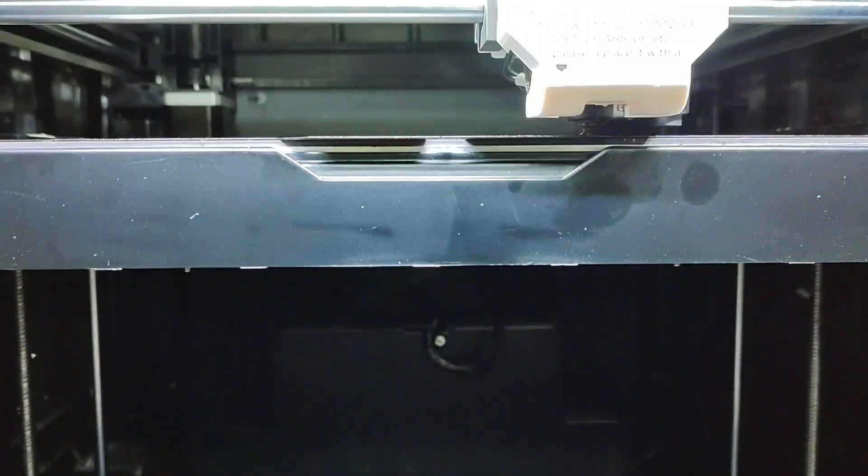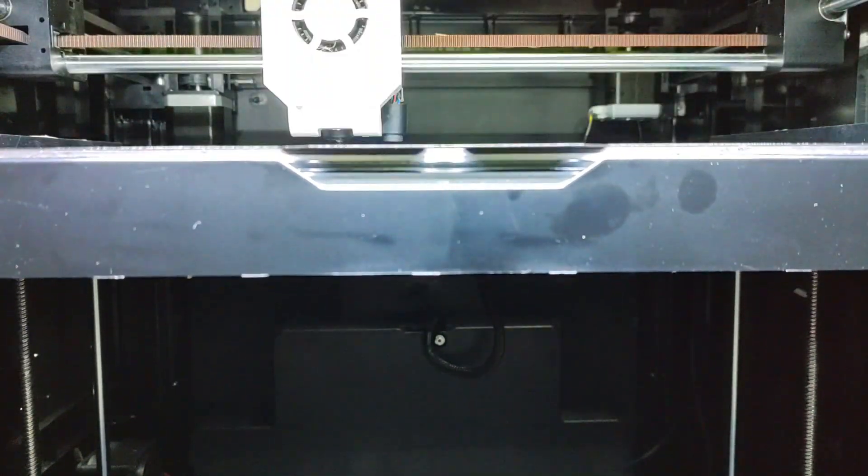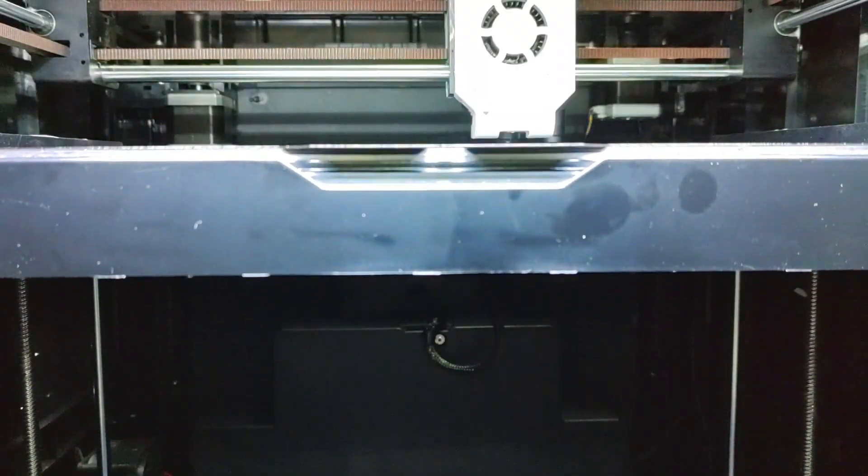Hate manual bed leveling? The X Plus 3 has you covered with smart automatic leveling over 16 points. Say goodbye to the hassles of calibrating your heated bed manually.